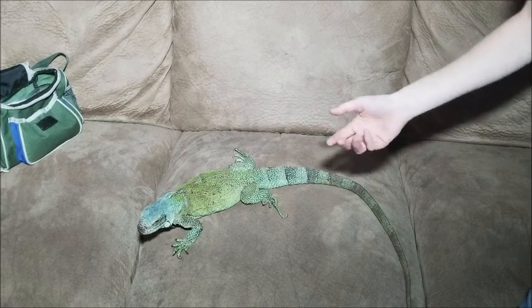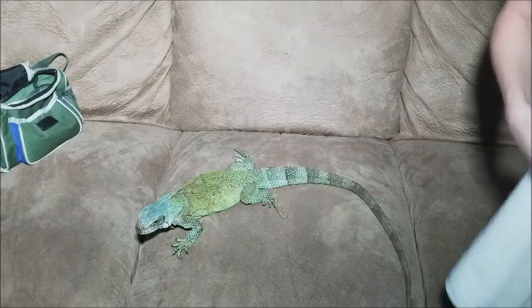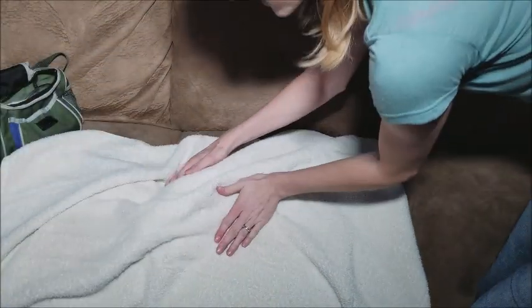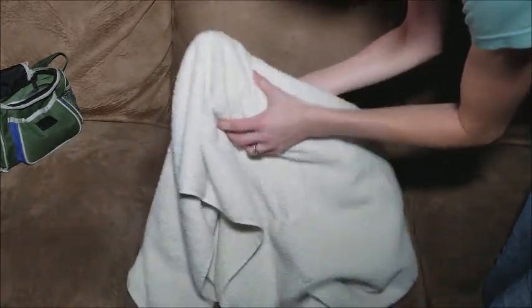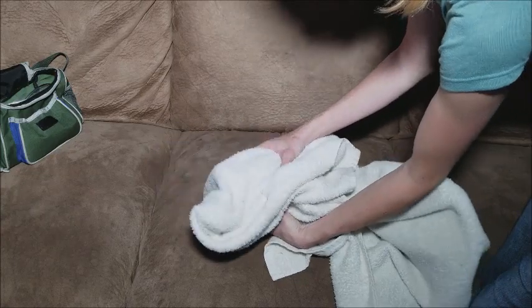Even though your lizard may be friendly to you normally, they may not enjoy their pedicure as much as you might think. I recommend using a towel and just gently draping it over the lizard — you essentially wrap them up like a little burrito — and wait for them to calm down, and then you move to the next step.